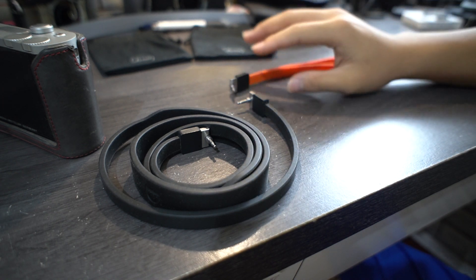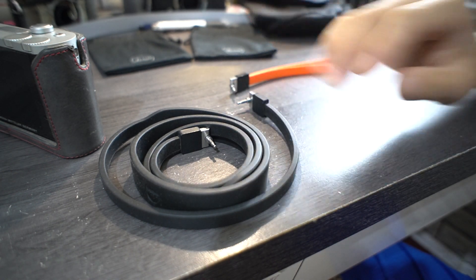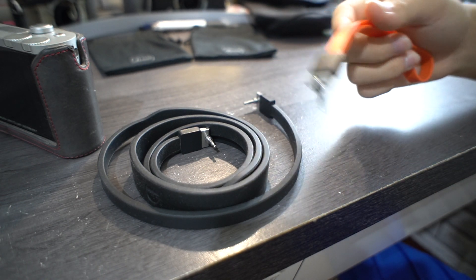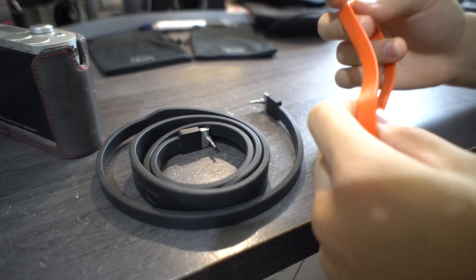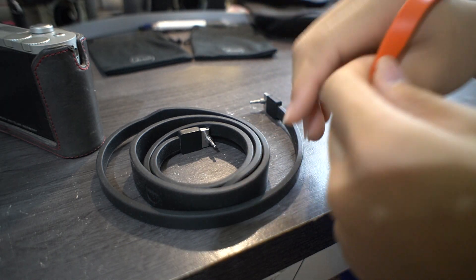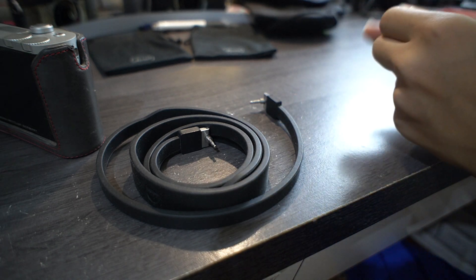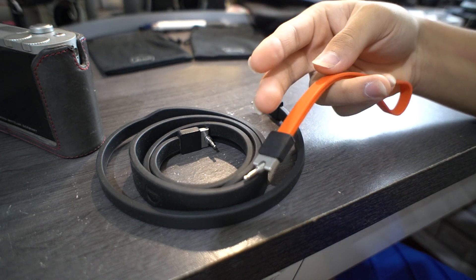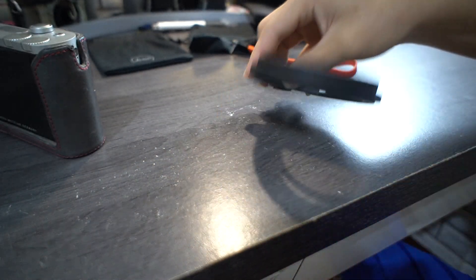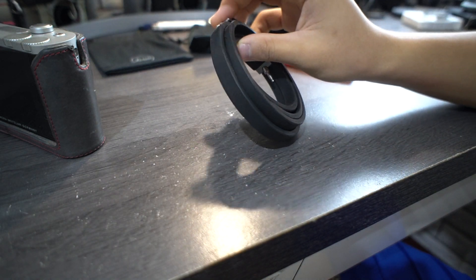These straps cost quite a lot and they're pretty rubbish honestly. Why would you make a strap out of rubber? It's sticky on your hand when you want to take it off — really annoying. The strap itself is okay enough but the rubber one is terrible. The latching mechanism is actually quite smart though, so let me show you how it works.